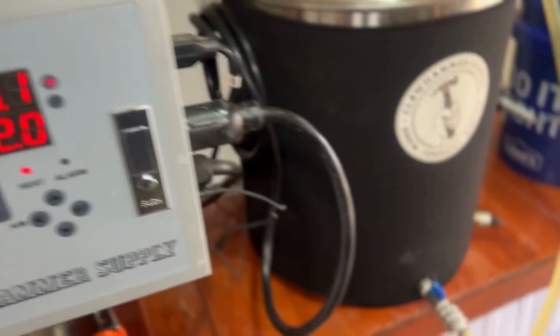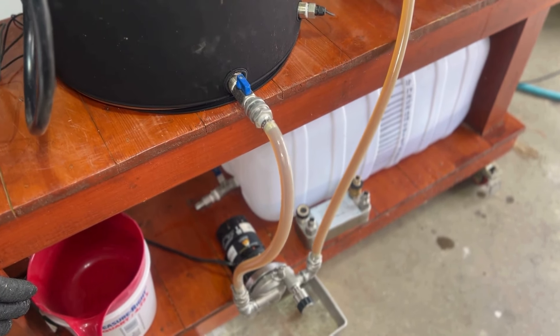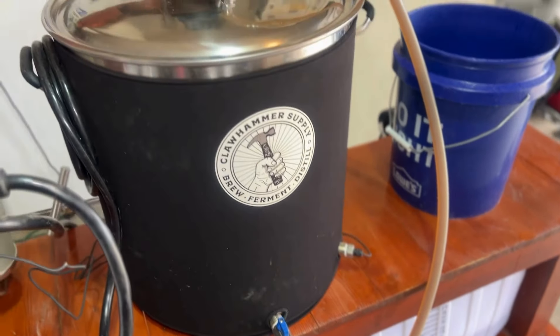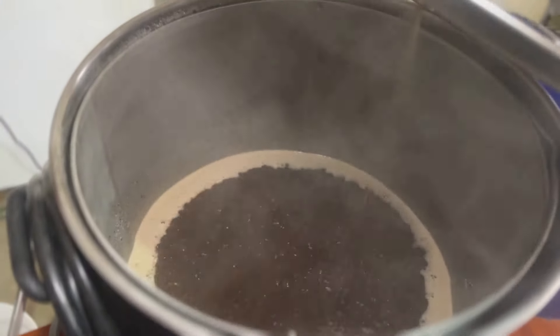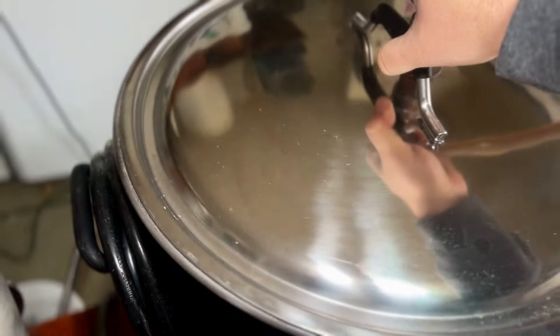Here we are starting the pump and recirculation. I love the transition of the dark wort going through — it comes out of the spray nozzle on the top, doesn't create any channels at all when circulating like this, and it helps clarify the wort throughout the entire mash process.